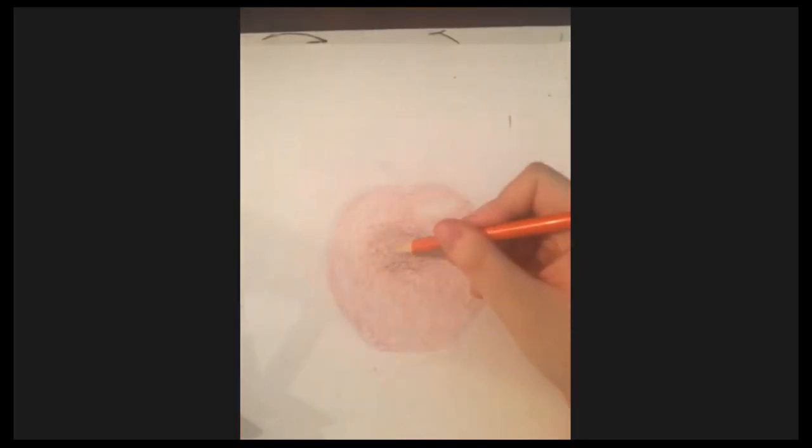The apple isn't just a giant blob — it has texture. I can see streaks going down, so we're going to try to copy that with the orange. I'm going to sharpen my orange pencil.